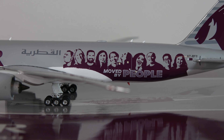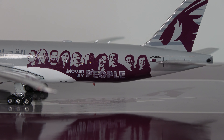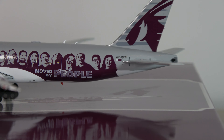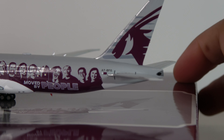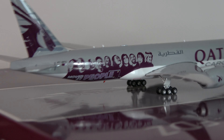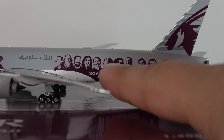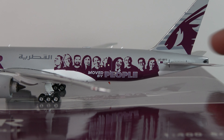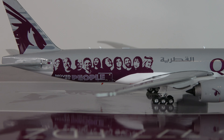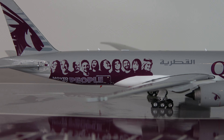Got the antennas and stuff, then this beautiful livery at the back — 'Moved by People' with all the various faces, people laughing and smiling — which I think is pretty cool and unique. Registration Alpha 7 Bravo Fox Golf and the Qatari flag, then the famous Qatari oryx at the tail. On both sides the main upper deck cargo door is visible, and on the other side the lower deck cargo doors. Good antennas top and bottom — the little red one on the bottom is pretty nice.